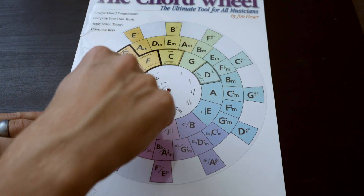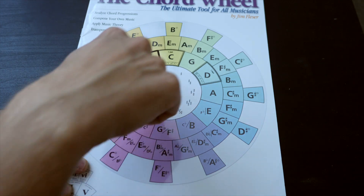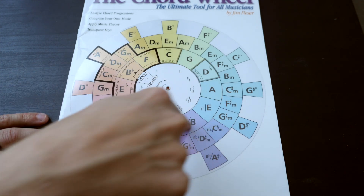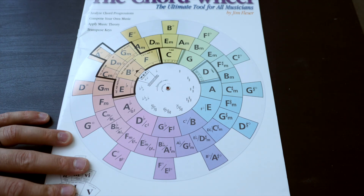The way the wheel is structured uses the circle of fifths. Going around the inner circle, this is called the circle of fifths in music theory. Basically, the circle consists of going up to the fifth — C to G is a fifth, G to D is a fifth, D to A is a fifth — and it goes all the way around until it gets back to C. Music theory is cool like that.